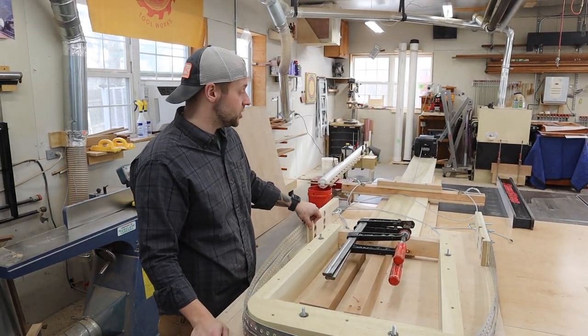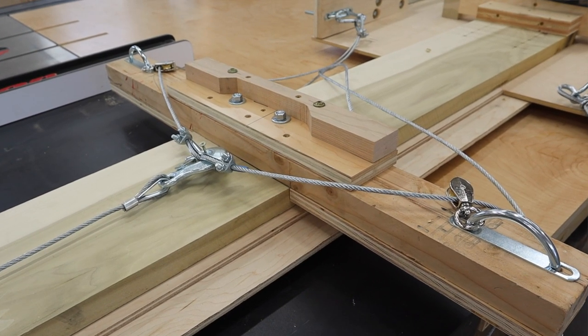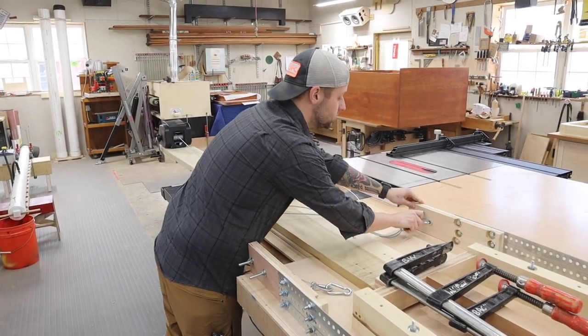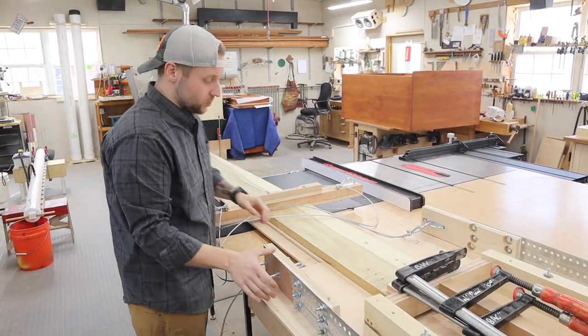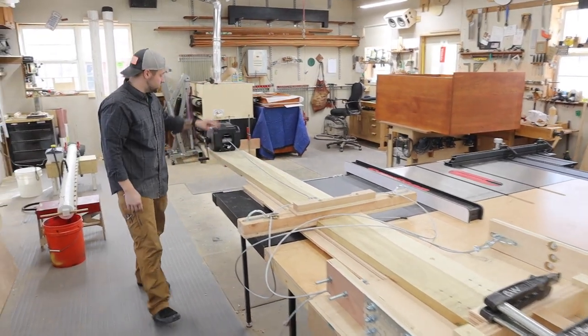These are going to stop it from stretching. We built all this out — it's beefed up with multiple layers of plywood. What's going to happen is these carabiners are going to hook onto these U-bolts on either side. This will be straight out, and we'll start to crank down. They cross over here and go back to this winch.